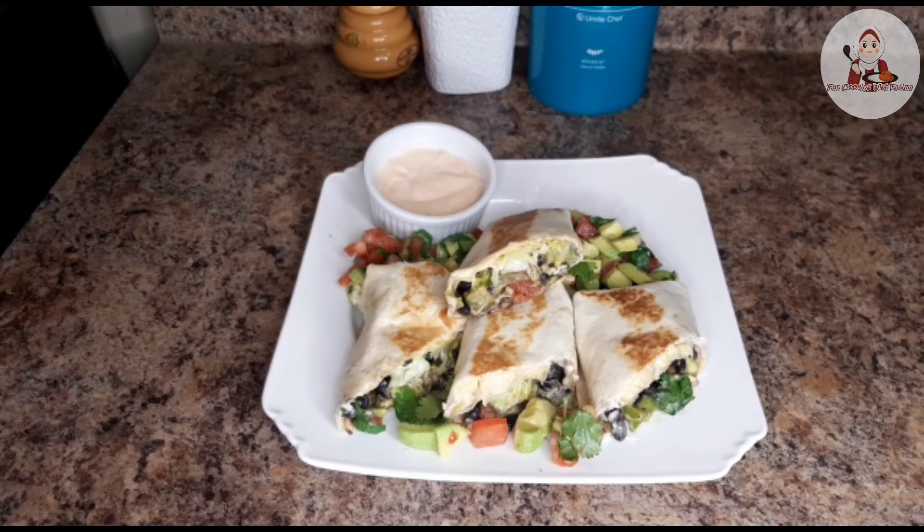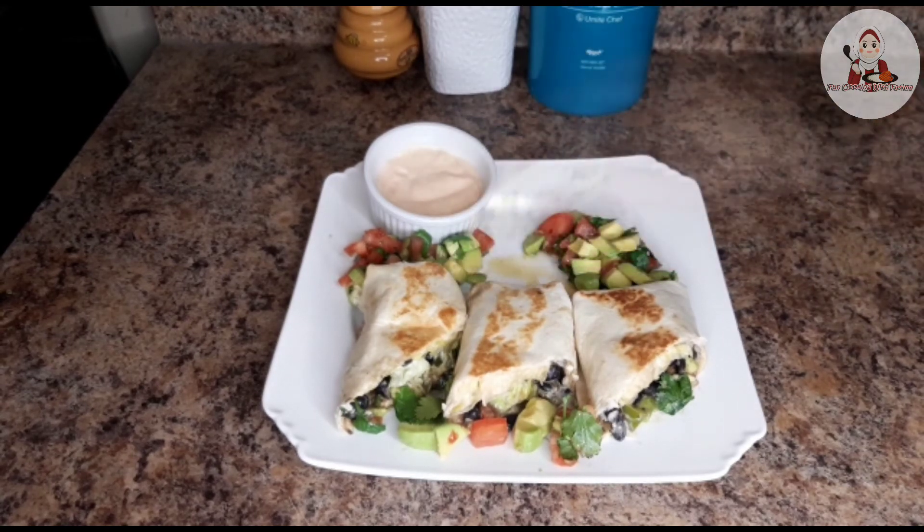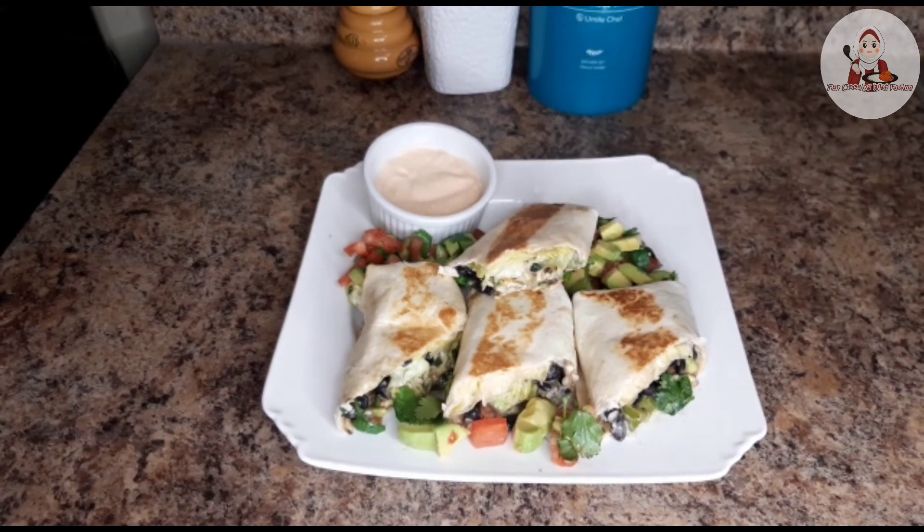I hope this recipe will be good. Please try this recipe at home. I will show you how to make this recipe — do give it a try.